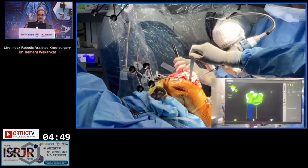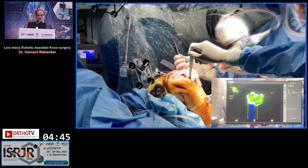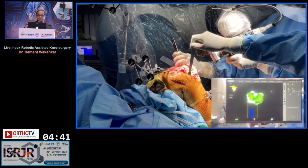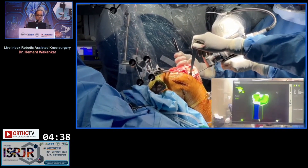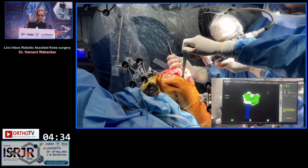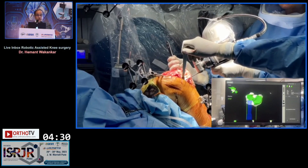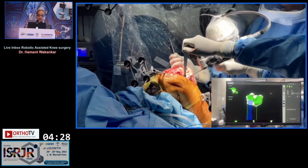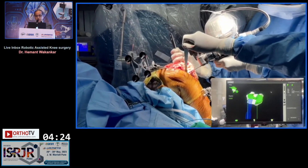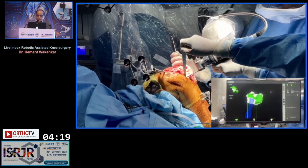The saw actually stops if I try to push it beyond the haptic boundaries. Next is the tibial cut. I'm putting the spike there, but the majority of the time I don't need it because the saw will stop if I try to push it beyond the haptic boundaries. I have to obviously make sure that my saw does not go into the patella tendon, and that if I cut obliquely I should not be transecting the patella tendon. That care one has to take.